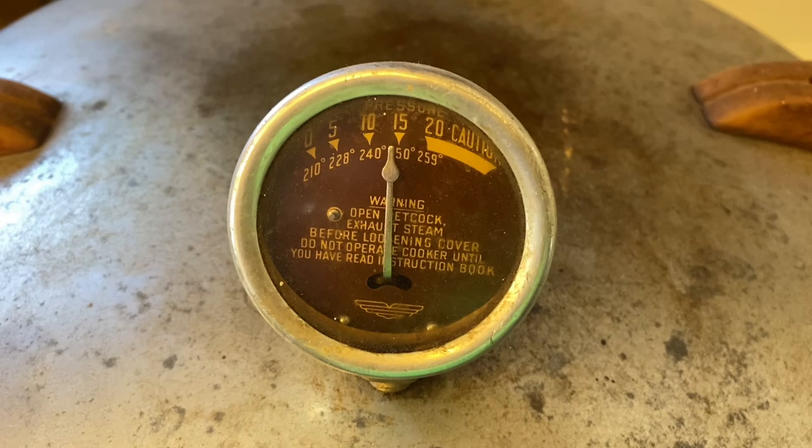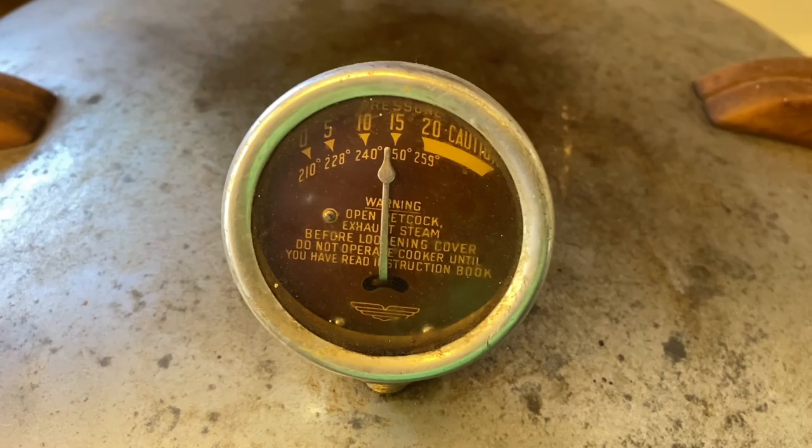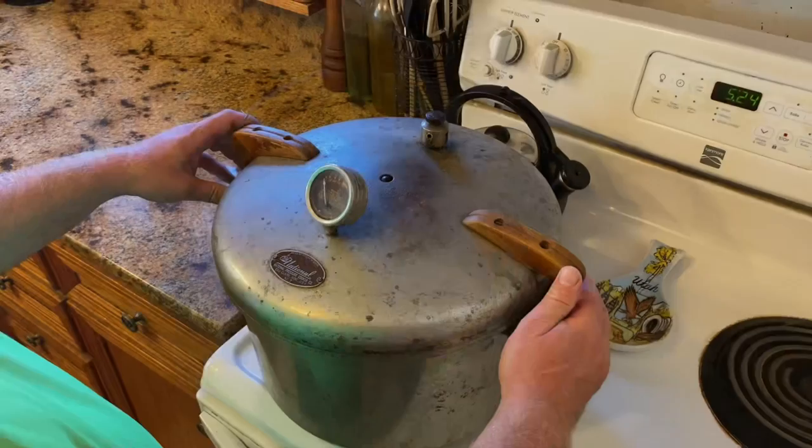The timer just went off. I'm going to turn the heat off now and let the pressure come down to zero and the pressure canner cool off. Then we're going to take our jars out and see what the finished canned whitefish looks like.